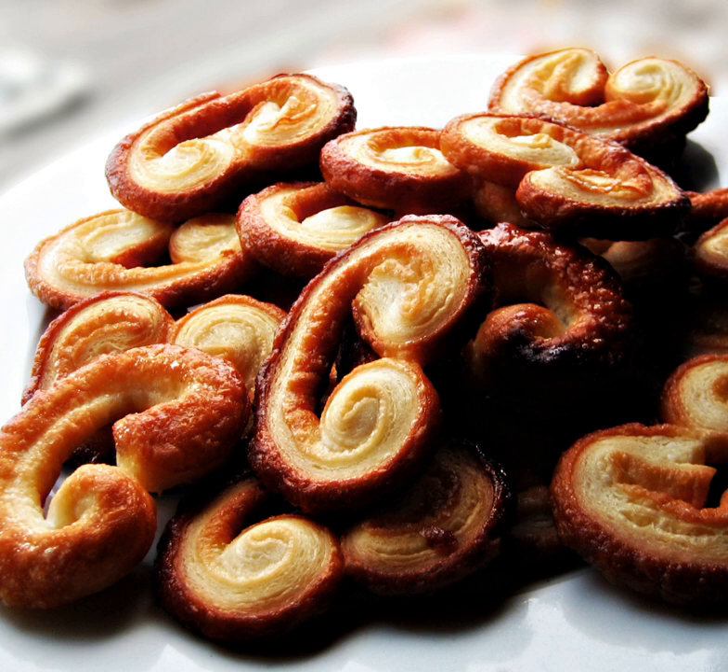See also: Food portal, list of pastries, and Otap, a similar oval-shaped pastry from the Philippines.